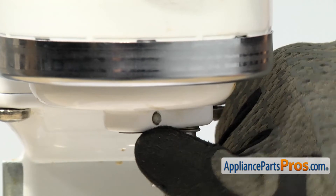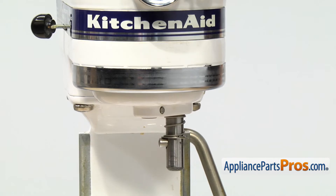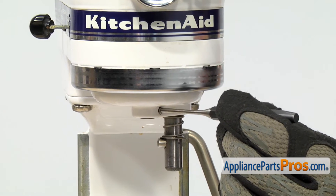It's located right up here on the planetary. If yours is loose or worn out, it's probably already fallen out, but if you need to tap it out, you just need to grab a punch and a small hammer and very carefully tap it out.